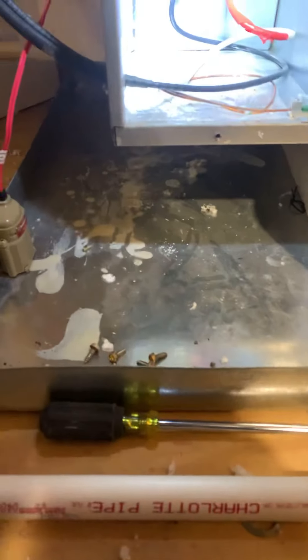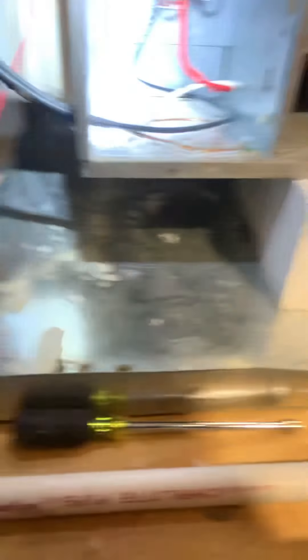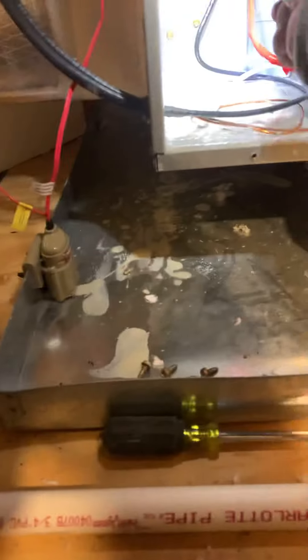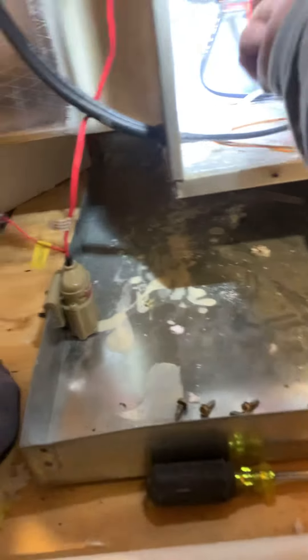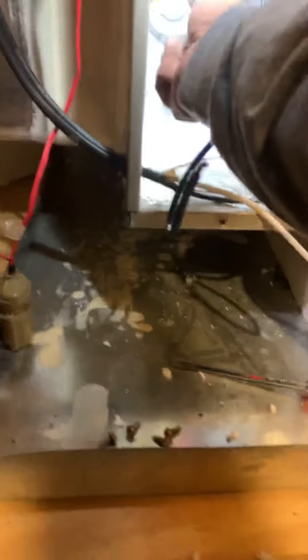First thing we need to do is disconnect the high voltage. All right — red on the right, RR, red on the right. Yeah, it's actually white but they got the red tape. So let's go ahead and take this sucker off. Red on the right — remember that. This is your high voltage. I'm going to leave that in there — 240. We have the disconnect off so we're good, we're safe. We need to take out three screws — one, two, three — to take out this heat kit.